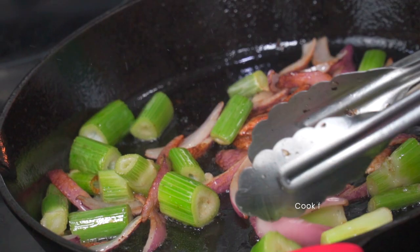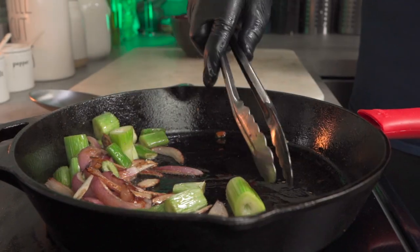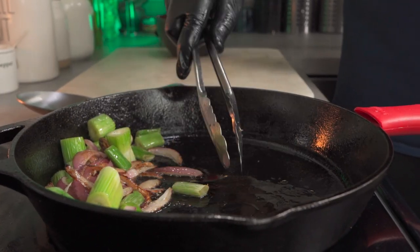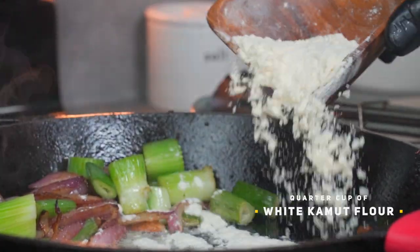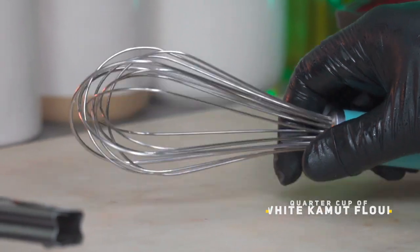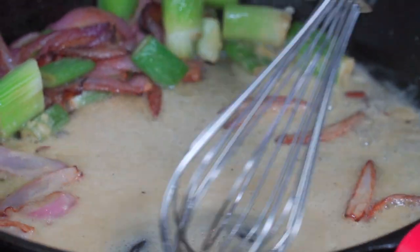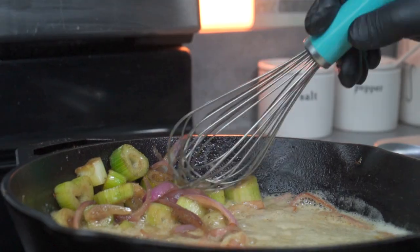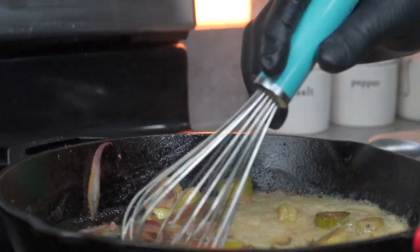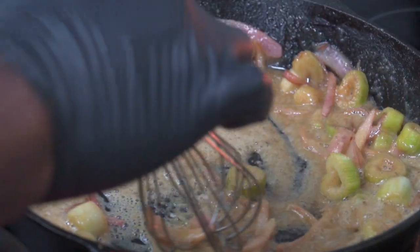Mix it all together and let it cook for 5 minutes, stirring continuously so you don't burn your onions. Once it's ready, move it all to the back to make room for your flour. Add a quarter cup of white kamut flour, then begin to mix immediately using a whisk. Mix with the oil until totally combined, but don't stop stirring. This is the stage where you determine the brownness of your gravy. This could easily burn, so don't stop stirring. Once it's brown enough to your liking, you can move on.